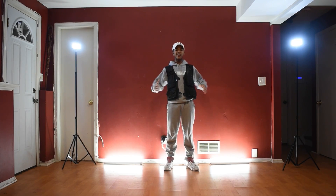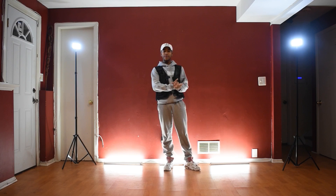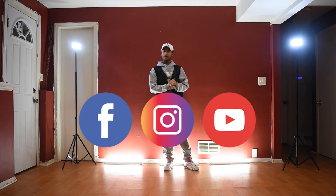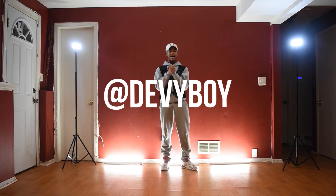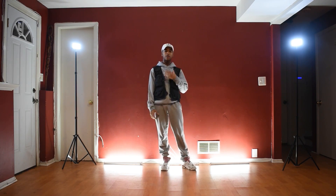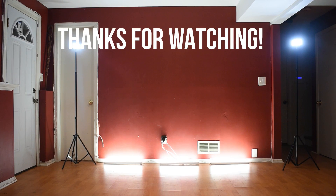All right guys, you guys made it to the end of the video. If you haven't perfected this combo yet, you can go back as much as you want, perfect it, and just really kill this combo. If you want your video reposted, make sure you go take a video of yourself doing this combo, post it on all your social medias, tag me at Denny Boy, and tag Ronnie Rich. Don't forget to like, subscribe, and share this video with someone that may want to take class and learn this combo. Thank you guys for taking class with me, and I'll see you guys on the next tutorial.